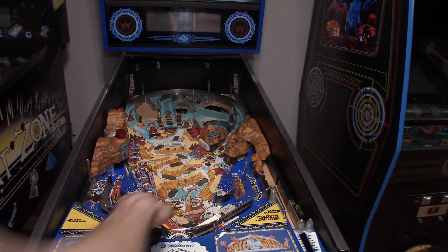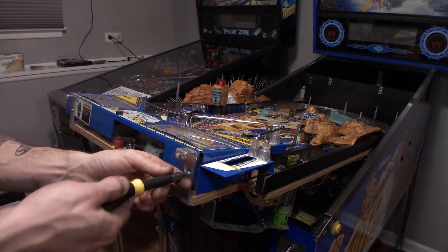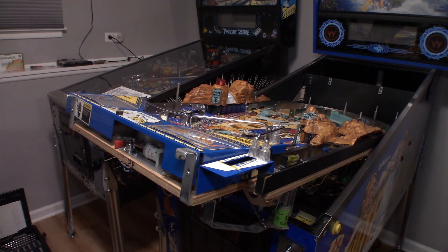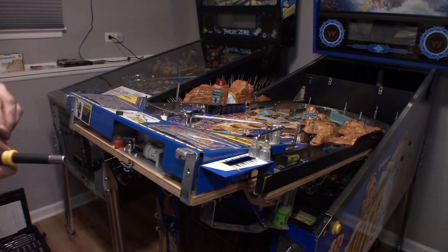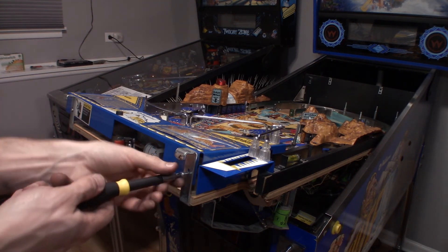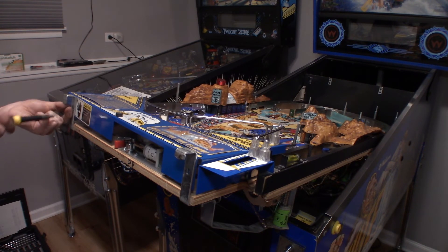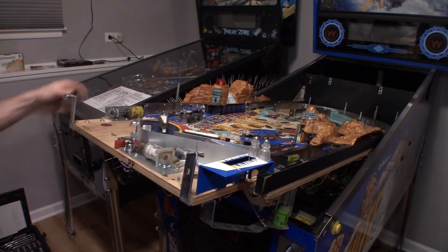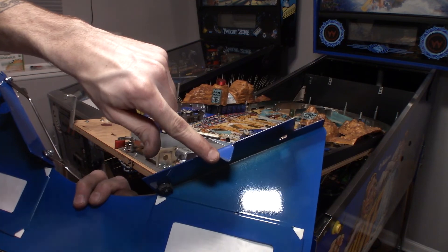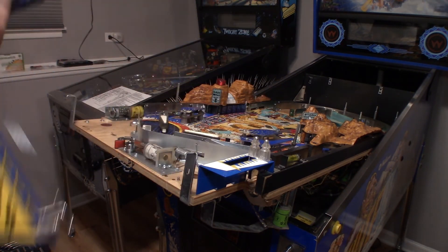The last thing we can do — let me show you guys how to take an apron off. On Whitewater the apron can't be taken off like on most games easily, because the Insanity Falls end of the ramp is in the way. To take it off, there's just a screw right here and one over here. It slides forward and pulls out. The playfield has little pieces with notches that lock in on both sides, and it basically just drops down — you slide it in and that's it. Now we've got the apron off.